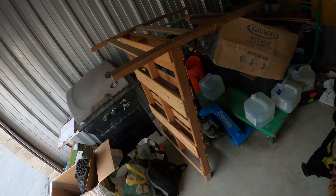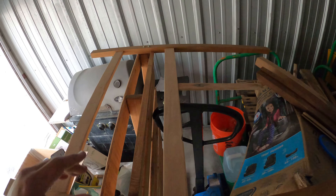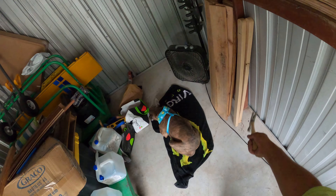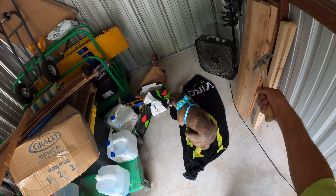Welcome back to Woodworking Shop. I know you guys have been following this build from my son's crib. That's where the mattress goes. These are the two legs, I got two more legs over there. I got the boards for the dresser.